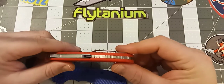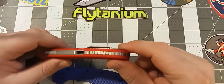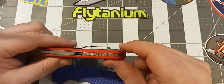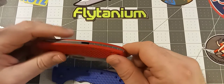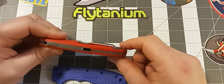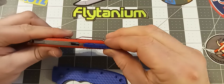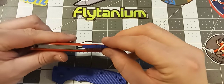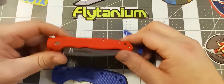The backspacer fits very, very well and I think it adds a lot of character to the knife. I'm not sure if the regular backspacer that comes with the knife fits — I believe it does — so if you decide to stick with the old backspacer, that will still work. But I think it adds a lot of character to add one of the titanium backspacers that they sell for these.